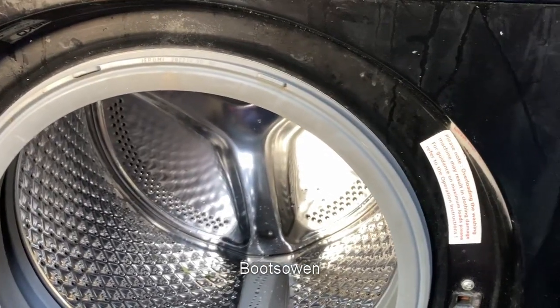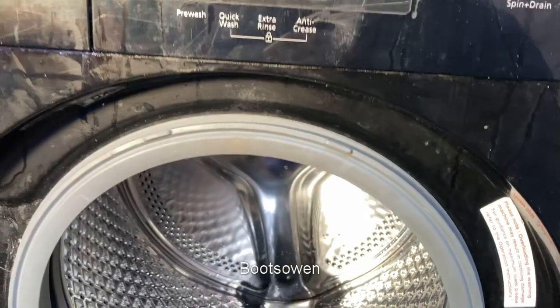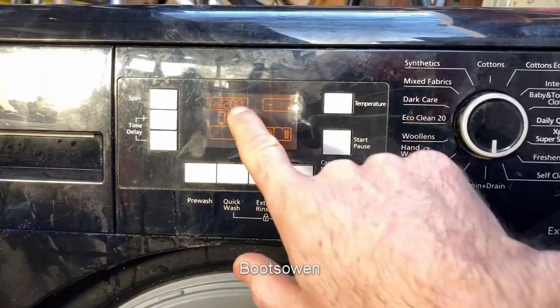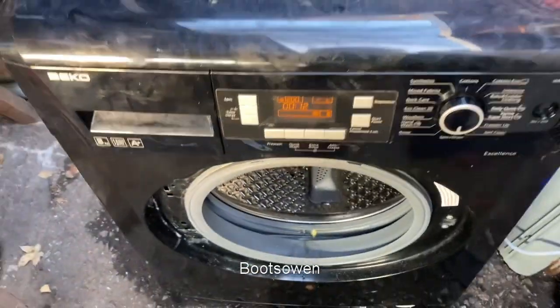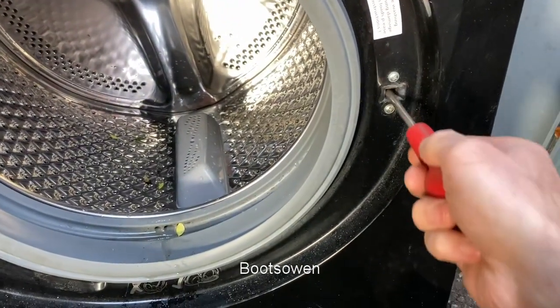I'm listening for an interlock. I've put it on Cotton's Eco, but that's not quite right either. Let's try Spin and Drain. We're getting something there. Let's get a thing for the door lock. I've got a screwdriver here. I'm just hoping to see if it'll spin.